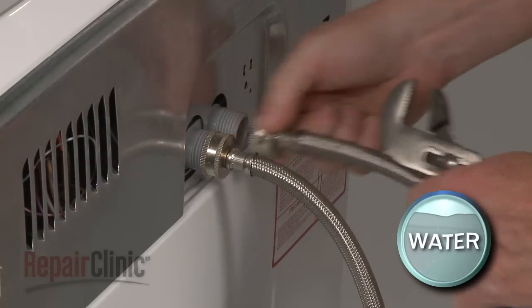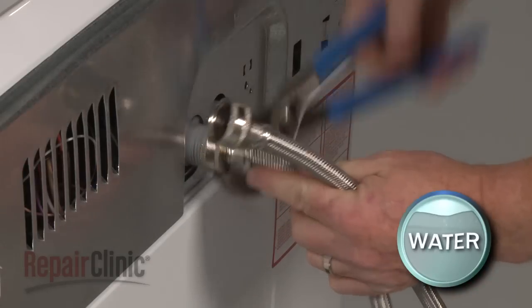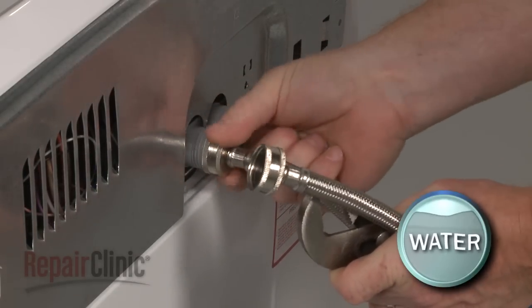Your first step is to disconnect the water supply hoses from the inlet valve. Be prepared for some water to spill out.